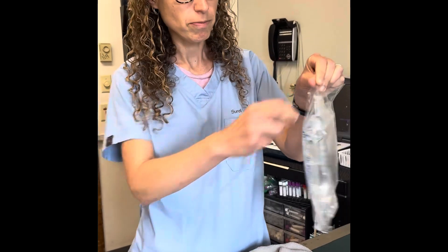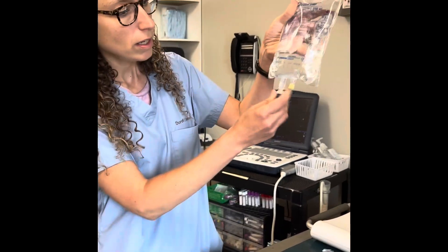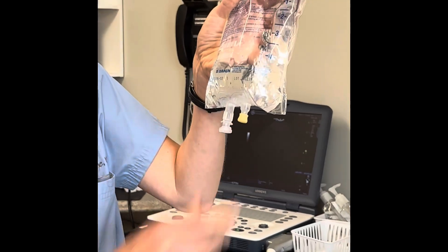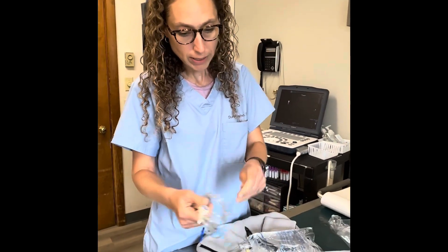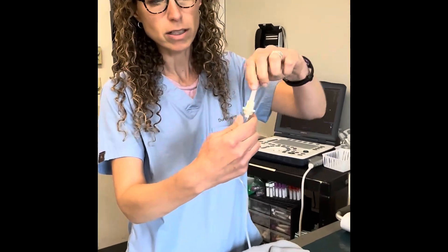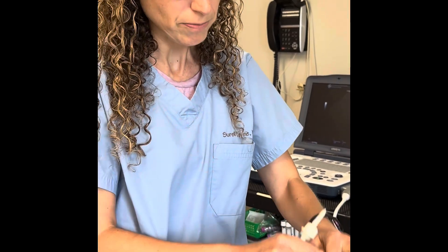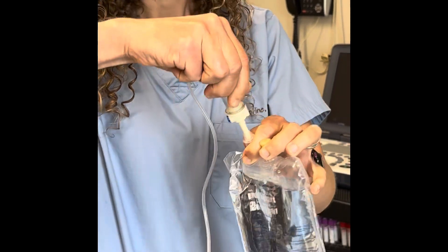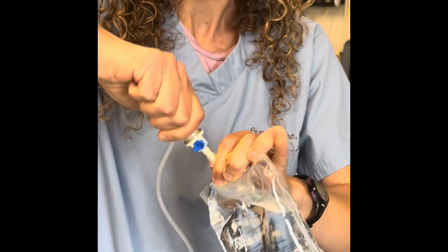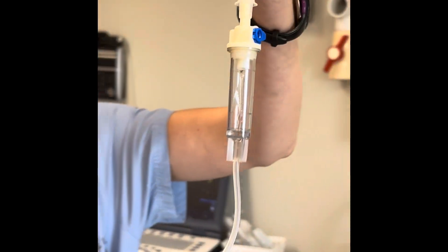It usually comes in the outer bag. I'm going to take the fluid out — this is a port for injecting and this is a port for your fluid line. So I'll open up my fluid line. This is all sterile under here, so I'm going to take off the cap so I don't touch anywhere up there. This is also sterile. I'm going to take off that cap and put this in without touching anything until it's fully seated. So now that's in, and you can see the fluid dripping through the chamber and going all the way down the line.